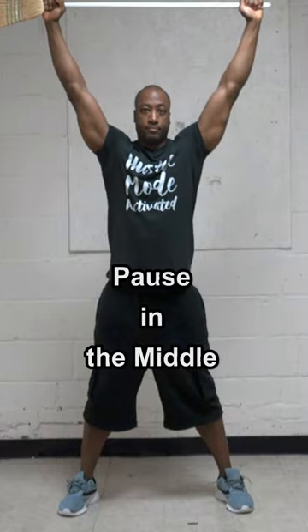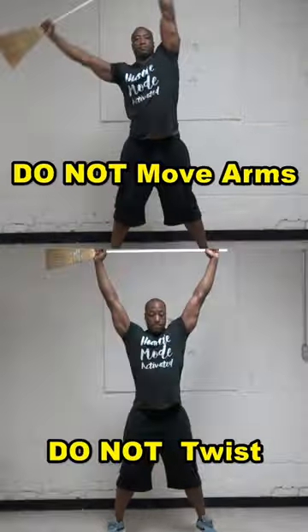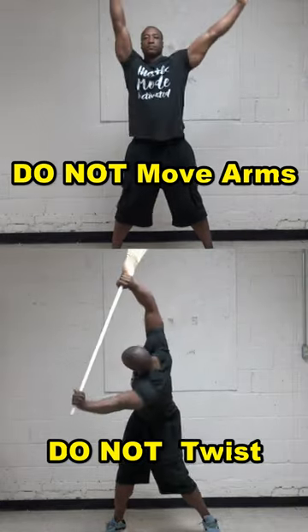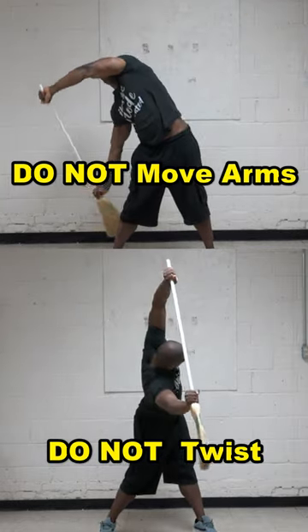Then you're going to come back to the middle, pause briefly, then do the same thing on the other side. Make sure your arms and shoulders do not move — keep your arms locked in that upside down triangle. Do not twist. Only bend over sideways at the waist.